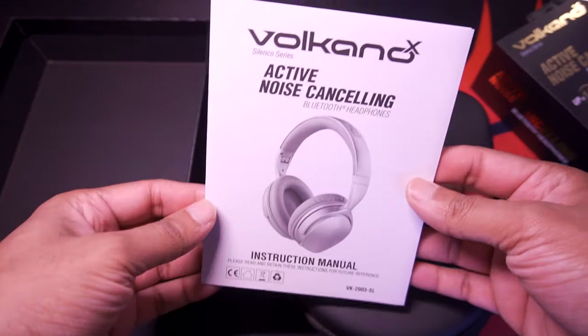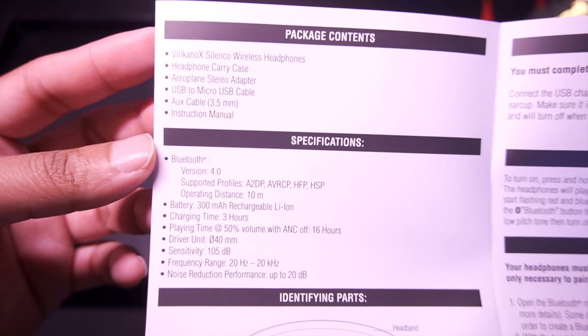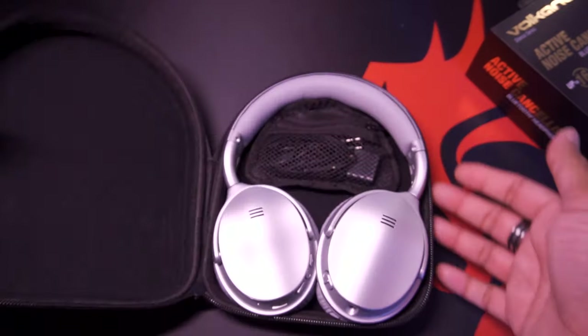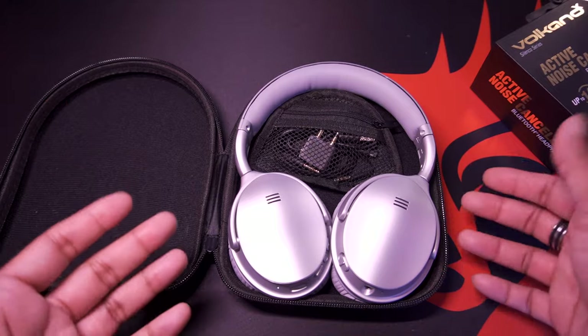Here is the instruction manual. You can pause and read the package contents as well as the specifications. First impressions, guys — this finish on it is absolutely beautiful.